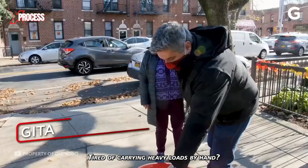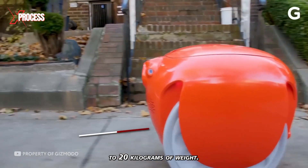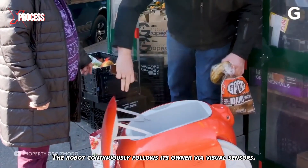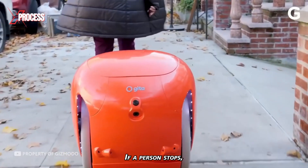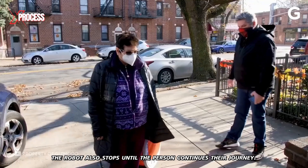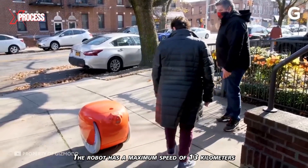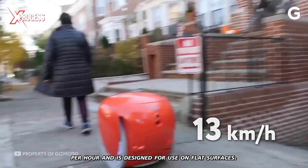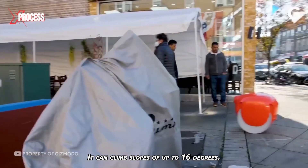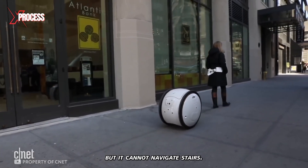This cargo robot can ease the burden of carrying heavy loads by carrying up to 20 kilograms of weight. It continuously follows its owner via visual sensors; if a person stops, the robot also stops until the person continues their journey. The robot has a maximum speed of 13 kilometers per hour, is designed for use on flat surfaces, and can climb slopes of up to 16 degrees, but cannot navigate stairs.